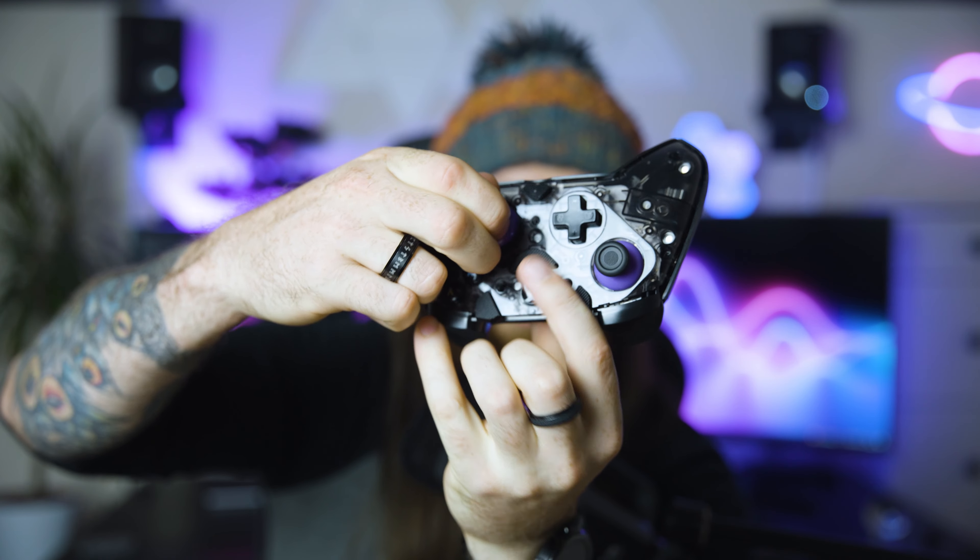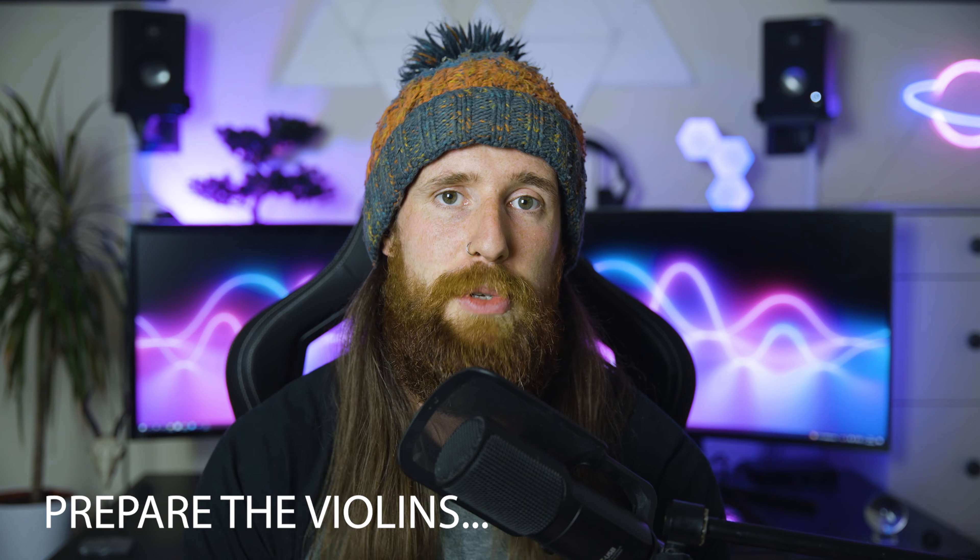It has swappable thumbsticks. It comes standard with two normal concave standard-height sticks and gives you one extra tall one, plus a slightly stumpier domed one. They change very easily — the faceplate just comes off and the sticks pop off just like that. The thumbsticks aren't metal and aren't amazingly premium, but they still fit the bill. I think if you were to pair them with something like precision rings, combined with the fast response time, you could be onto one of the best aiming controllers on the market.